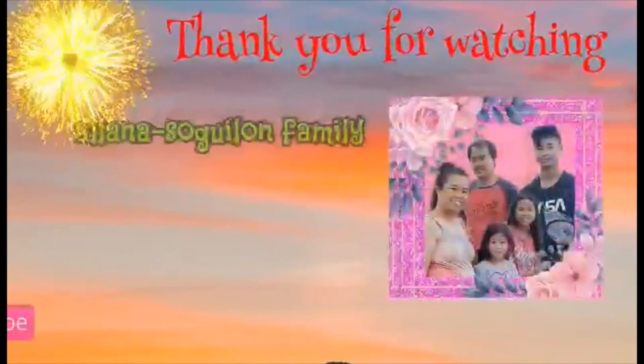There you have it guys, thank you for watching. Hopefully you like it, and if you do, please click the like and share button. If you have any suggestions, don't hesitate to comment down below for what you want me to do for my next vlog. Don't forget to click the notification bell so you'll be updated on my next video. Thank you guys — be safe, be healthy, and be happy. Bye bye!